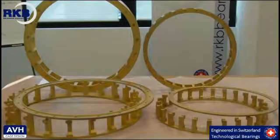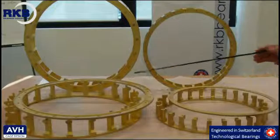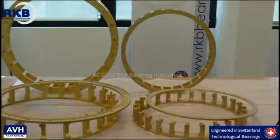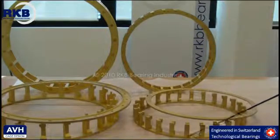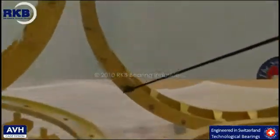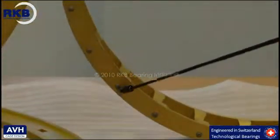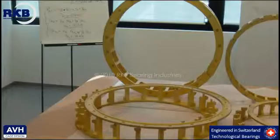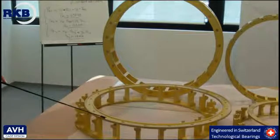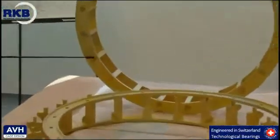RKB Bearing Industries manufactures the rivet type cage and the AVH execution for all types and sizes of cylindrical roller bearings. As you can see, the rivet type cage is made up of three components — cage base, cage cover, closed with steel rivets. The AVH execution is composed of only two elements, cage base and cage cover, closed by the extensions of the cage base.